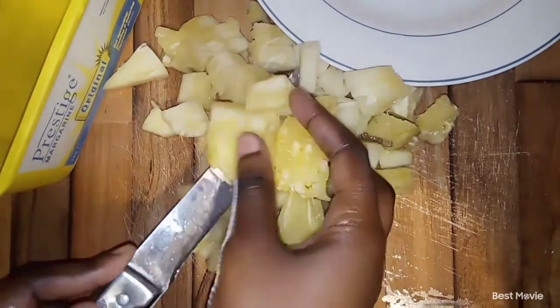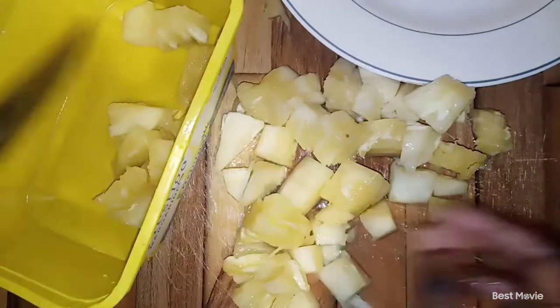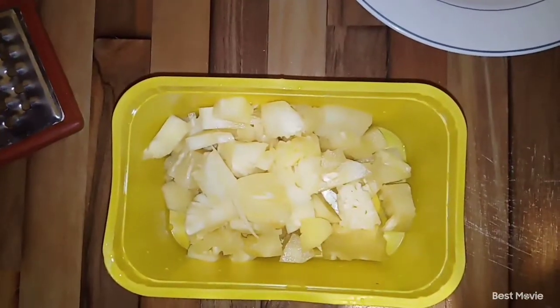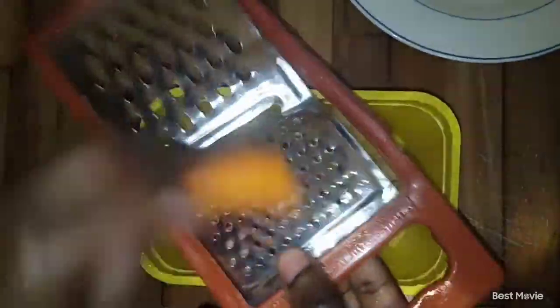Now that we are done chopping our pineapples into tiny pieces, we are going to put them inside our bowl. It's not a must for it to be a prestige tin — just kidding. Let's go in with our carrots.